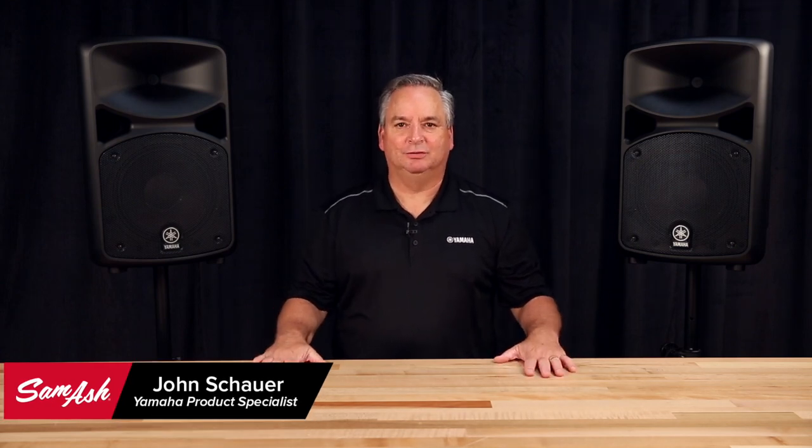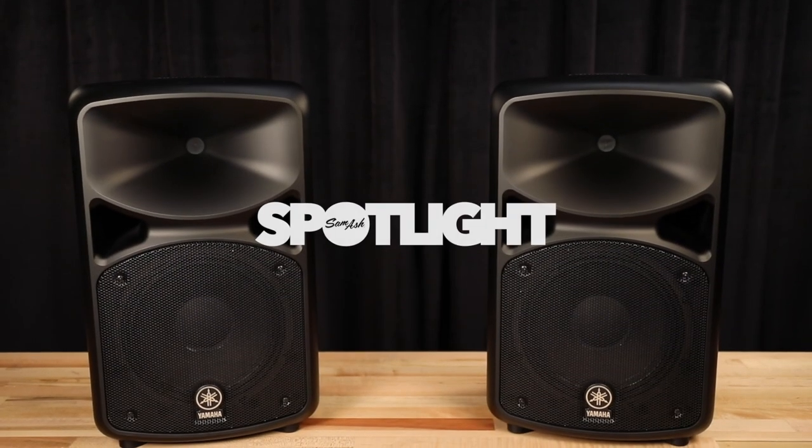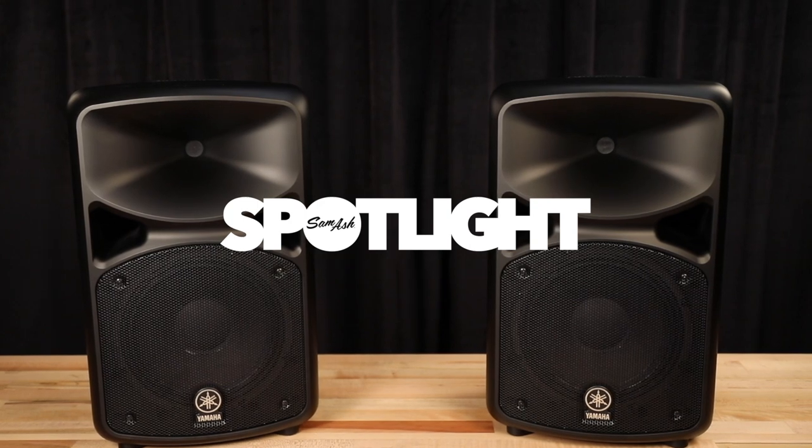Hi, I'm John from Yamaha and I'm here today at Sam Ash to show you the new StagePass Bluetooth series of PA systems. This is a complete PA system — two speakers, the mixer, and all the cables you need to make it work, all in one package, along with our newest addition, Bluetooth, which allows you to connect your phone or other Bluetooth device directly to the unit without wires.